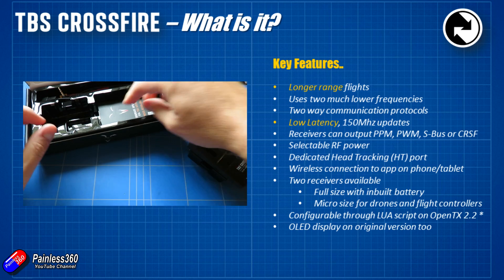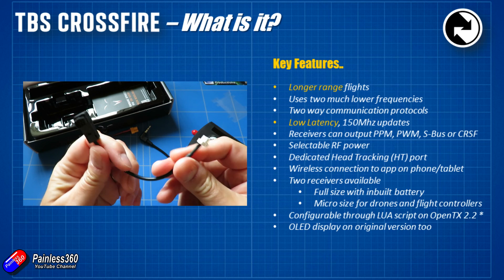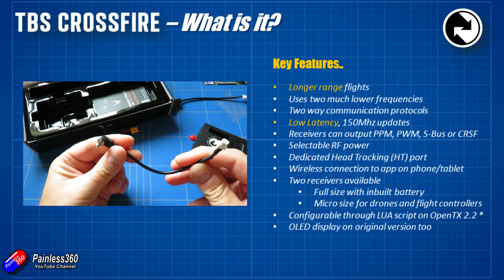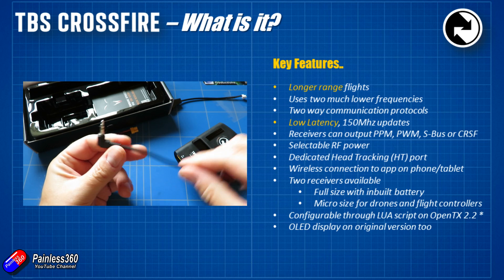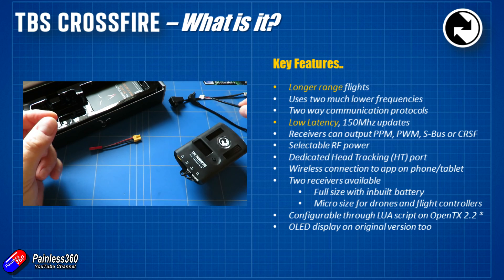The challenge, of course, is not all power levels are legal in all countries. The way it achieves that range is by using much, much lower frequencies — not 2.4 gigahertz, but down at the 900 megahertz range. As you lower the frequency, the wavelength of the signal gets a lot longer and it has much more penetrating power, so it goes further on the same amount of power.